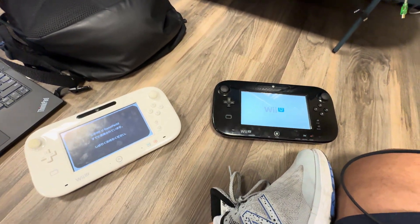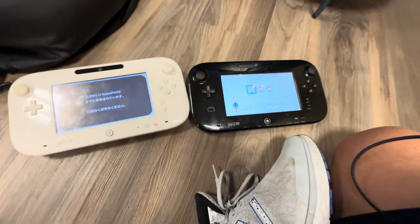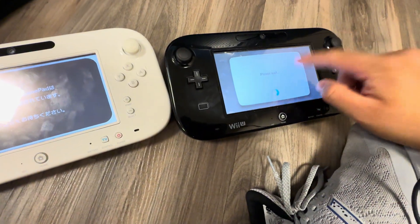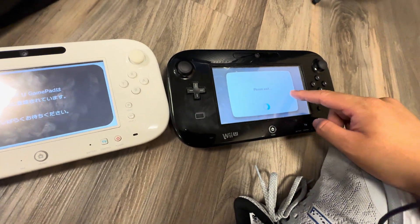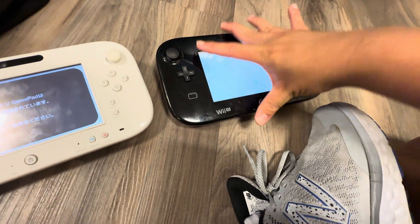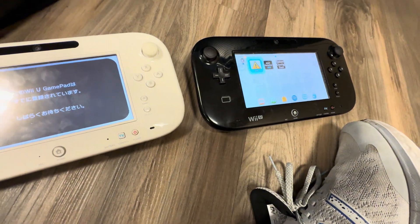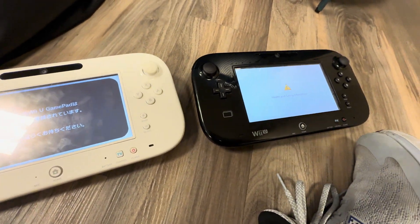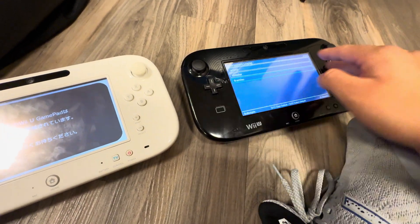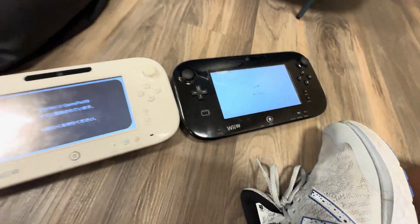We're going to pair this gamepad to this console. First, you gotta load into the homebrew menu, so we gotta wait for the login. I'm using a TM issue unit, so it has to go through Health and Safety because it's gotta be manually activated. Go ahead and activate it.